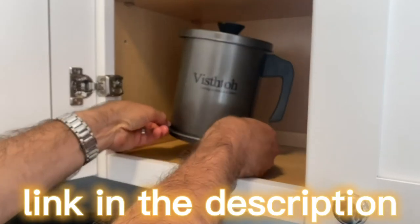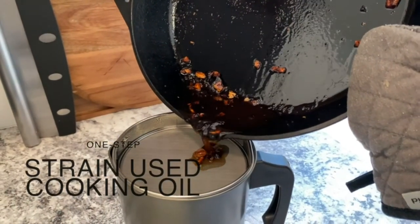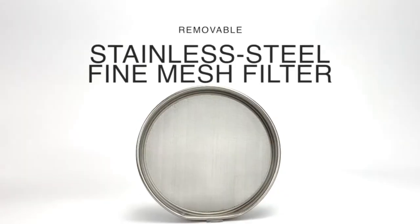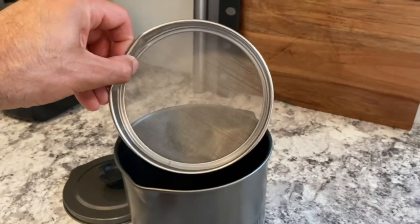The bacon grease container will save your time and make cooking more fun. Catch, capture, strain, or store used cooking oil, frying oil, or bacon grease easily in just one step. A removable stainless steel fine mesh filter will filter out food residue from cooked or fried items.